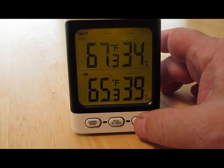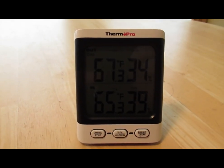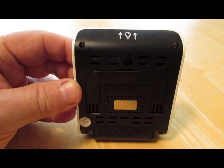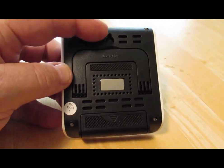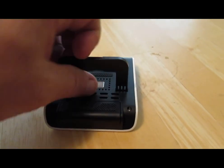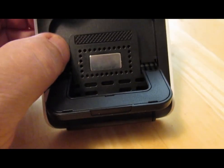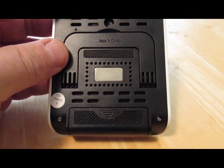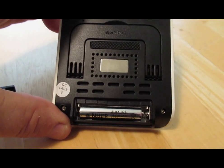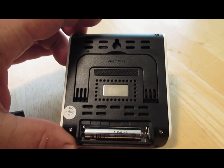That's pretty much all there is to it. If you want to clear the history, just hold down this button for about three seconds. The back of the base station has the backlight sense button, a cutout you can attach to a screw on your wall, a fold-down stand, and a magnet in the middle so you can hold it up against your refrigerator. The battery cavity takes one alkaline AAA battery, which they provide.